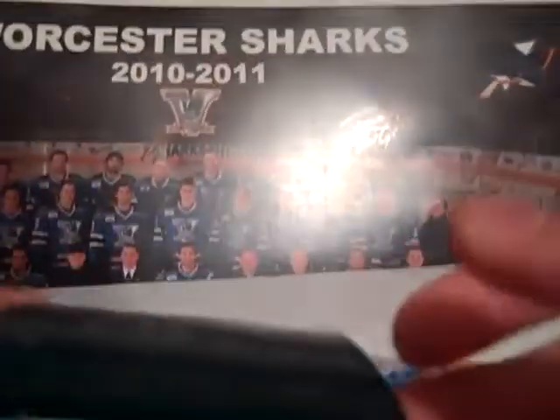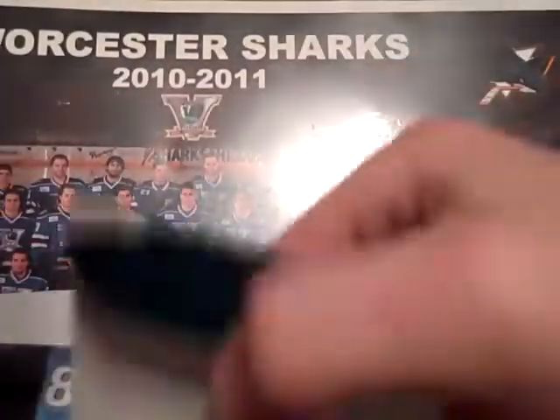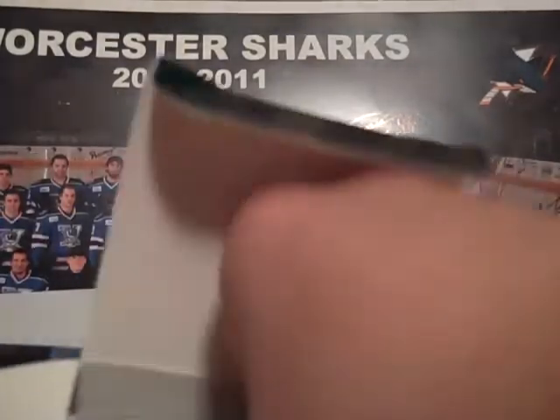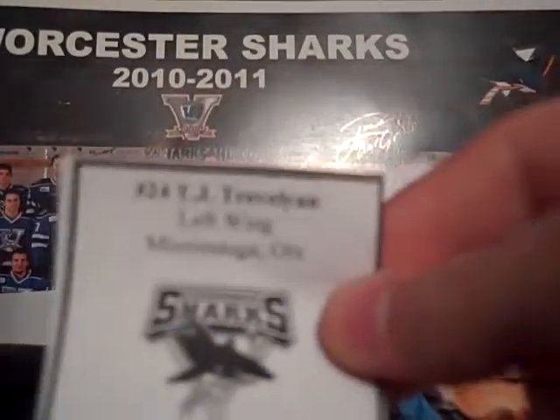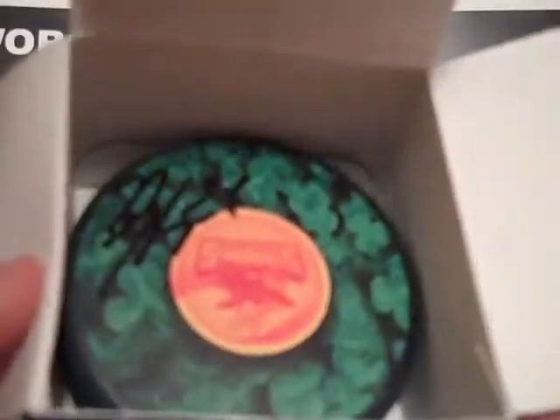I also got from another friend another mystery puck. This one is number 24, TJ Trevelyan, who scored in the game. I already have this one, but it's a different auto than the one I have — I'm probably gonna keep it anyway, or maybe trade it for a different one. Nice to get another one of those.